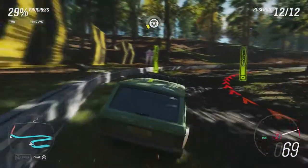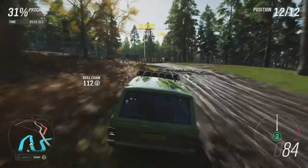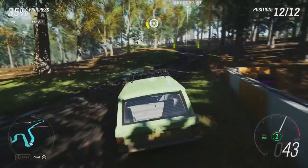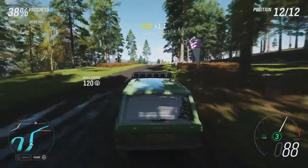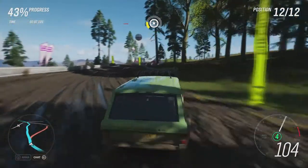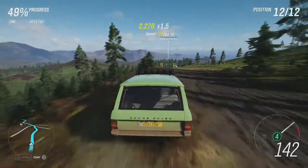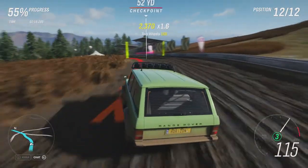The good thing about the Jeep Grand Cherokee was that it was really rather stable. So this car needs to be stable and just as fast, if not faster, to at least match that Jeep's time. At the moment it's dealing alright. Obviously it's had legendary off-road abilities in stock form, so it should hopefully still have them here, even with all the extra changes.